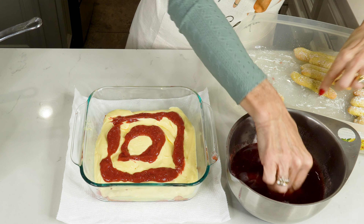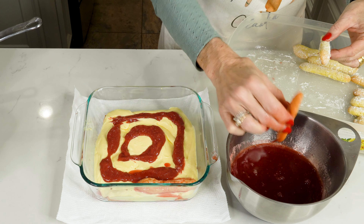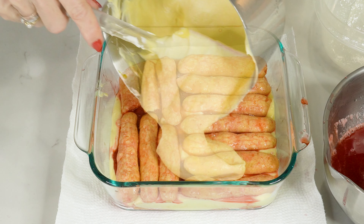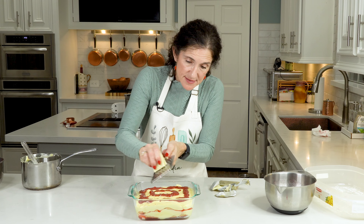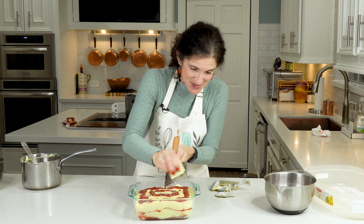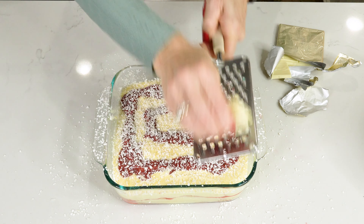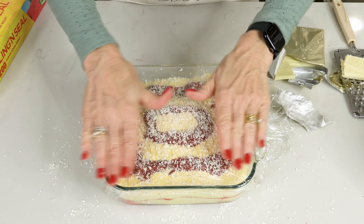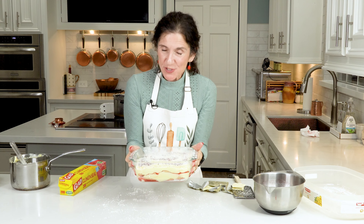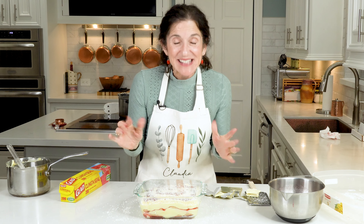I'm going to add another layer of our ladyfingers. And now because it's not Valentine's Day, we're allowed a little bit of chocolate - we've got some white chocolate here and I'm just going to grate this all on top. Now the final step - we're going to cover this with cling wrap. We're going to take this tiramisu and put it in the refrigerator overnight so that it'll set really nice. We're going to see this in the morning and then decorate it with the strawberries.